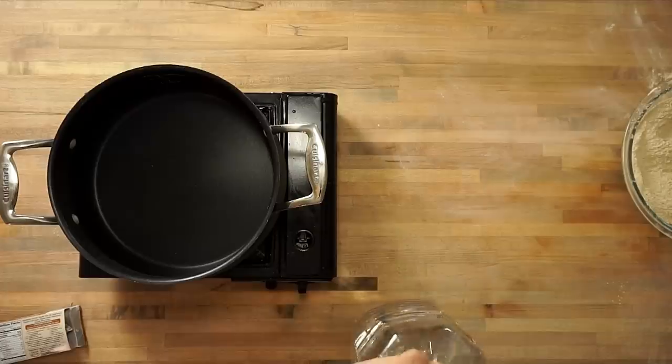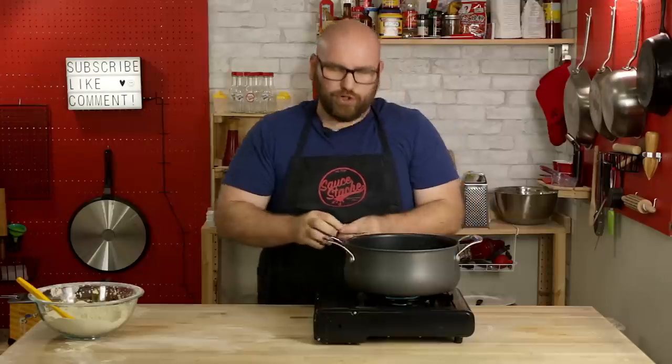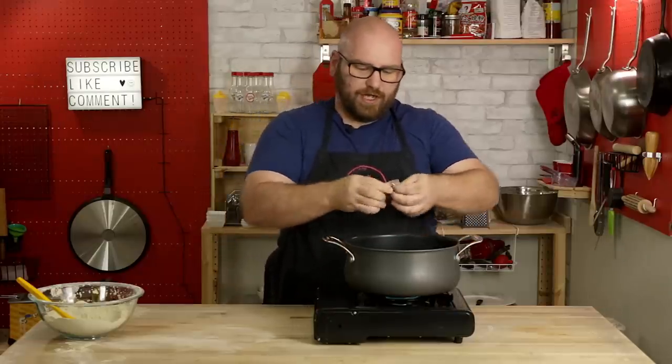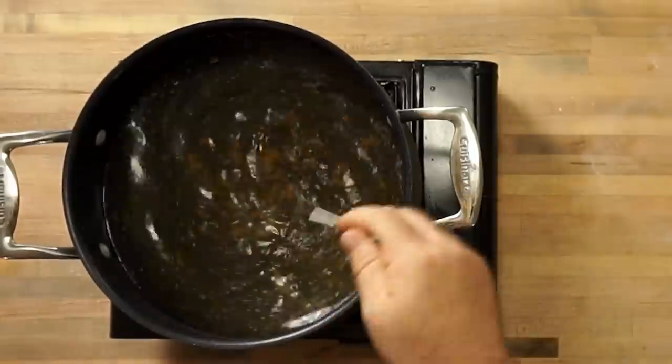We're going to need the broth twice — we're going to boil in some broth, but we're also going to mix broth into the dough. So I'm going to dissolve about two and a half of these not-chicken bouillon cubes into about six cups of water to make our chicken broth.